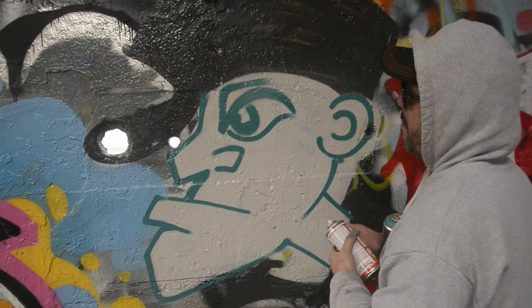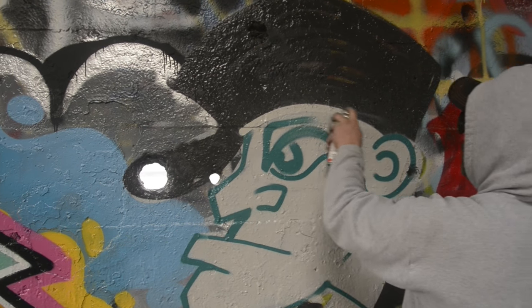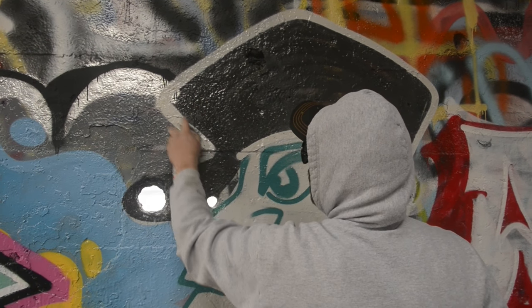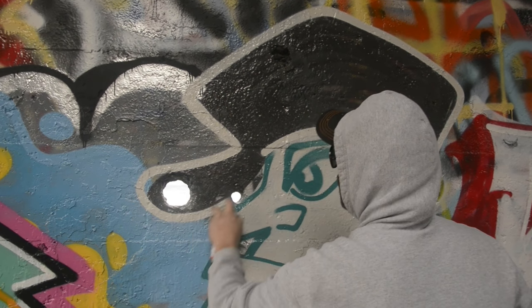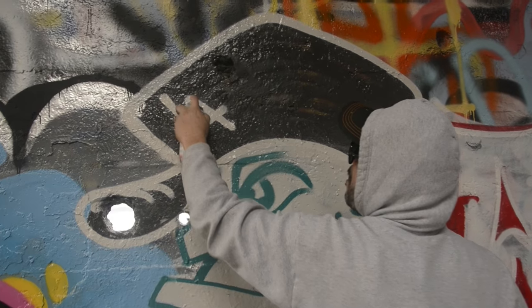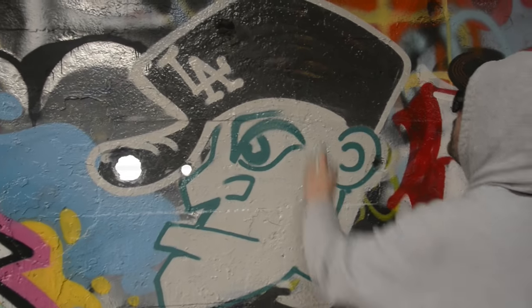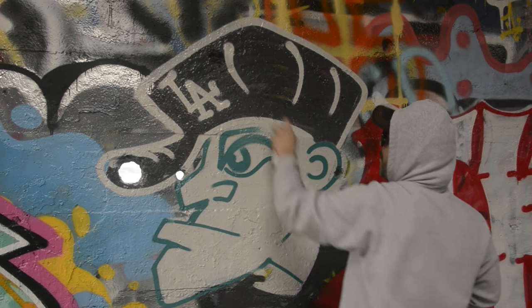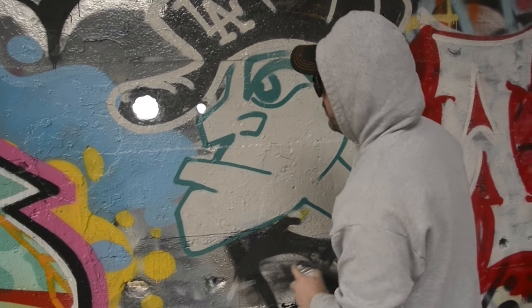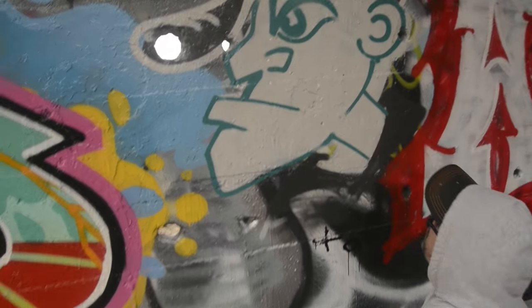I'm going to use this light gray to cut back on the hat. Now that's the face — I guess he needs a hand, some kind of hand gesture going on.